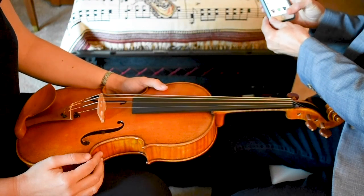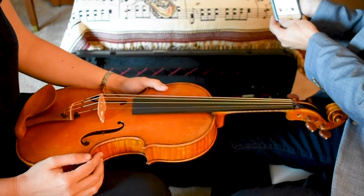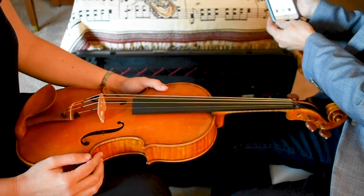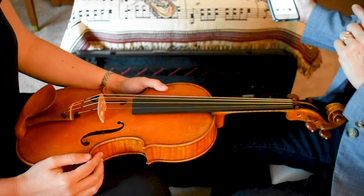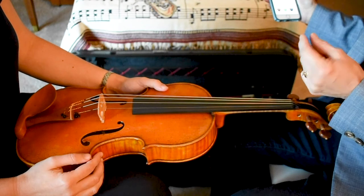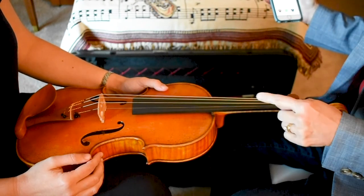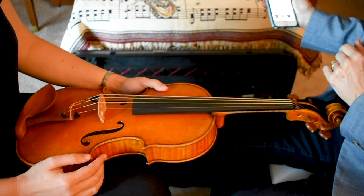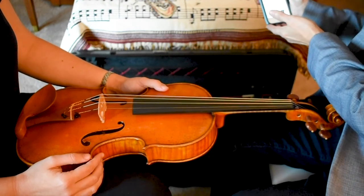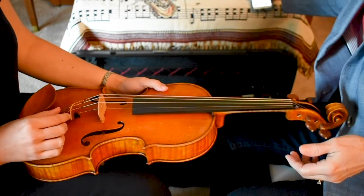Now we're going to find our reference pitch. I'll get this from an app on YouTube called 'Violin and Viola Tuner' and it's going to play an A. While you're listening to this A, experiment going in one direction or the other and try to make sure that your A pitch on the viola matches the A pitch on the reference. I'll do the plucking.